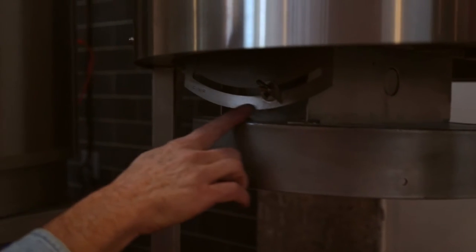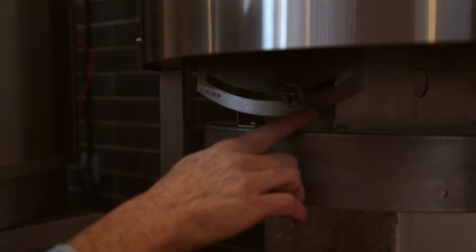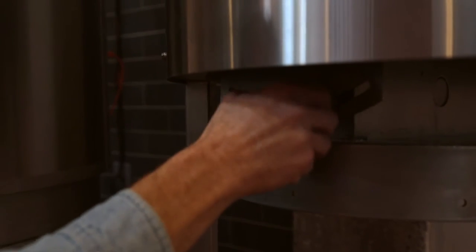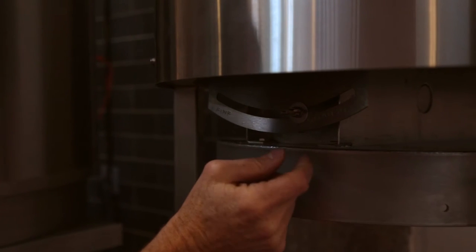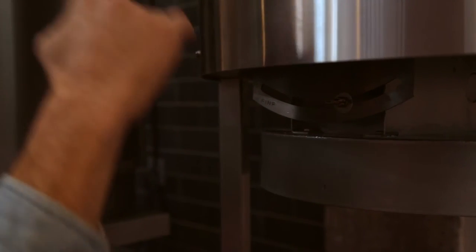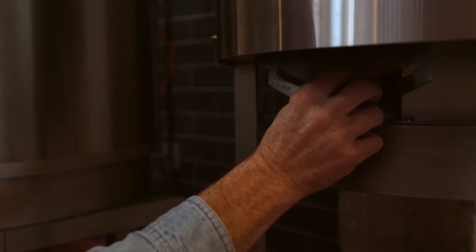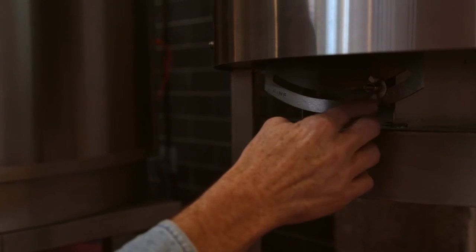We've also got the adjustment for the grind of the mill — coarse and fine. By simply loosening up this wing nut, even on the fly, let's say you're going to drop in your specialty malts — you can throw your specialty malts in and run those a little more coarse, and you've got that marked.